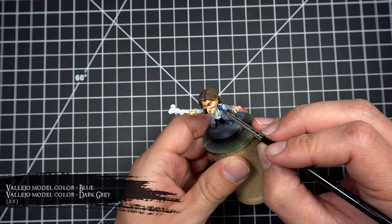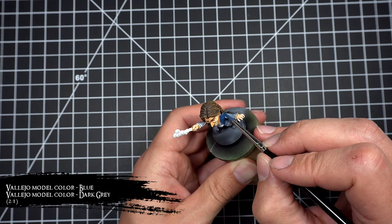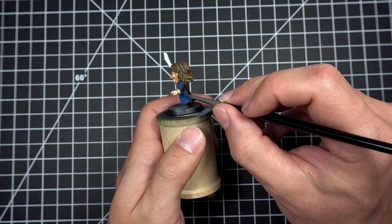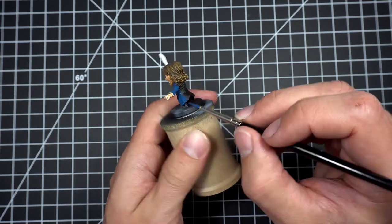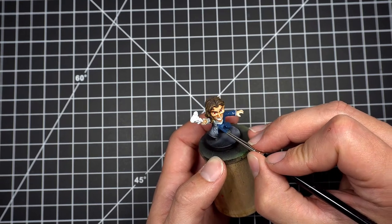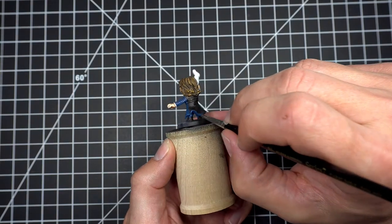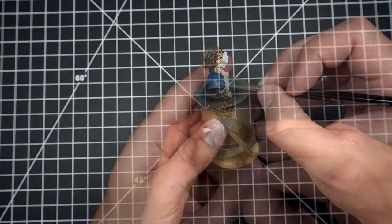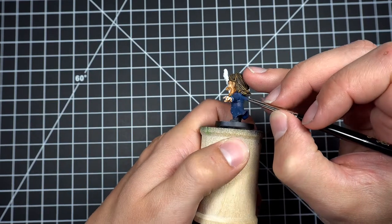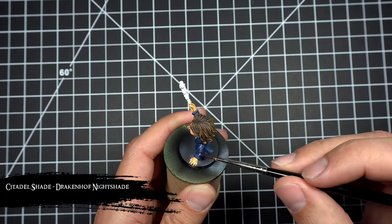Next I base coated his cloak and his pants with a two-to-one mix of blue and dark gray. I then applied a wash of Drakenhof Nightshade and gave it plenty of time to dry before moving on to highlighting.